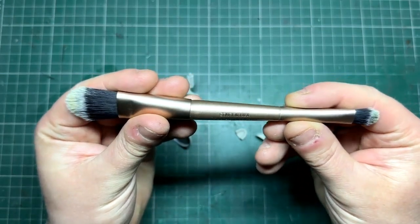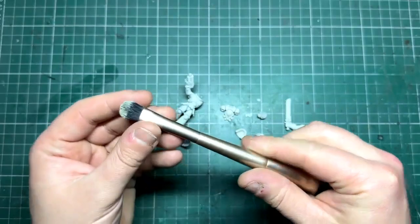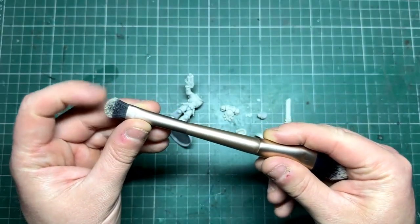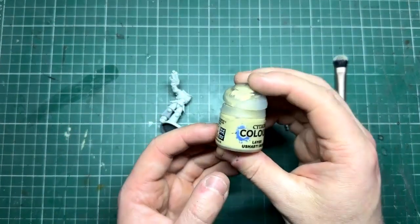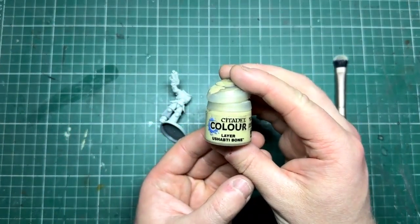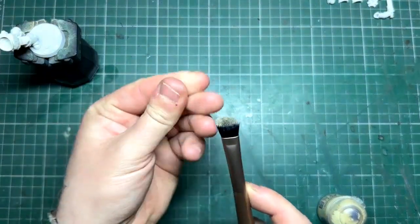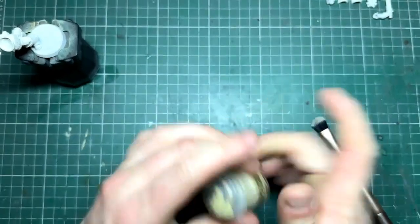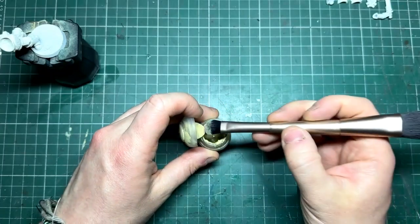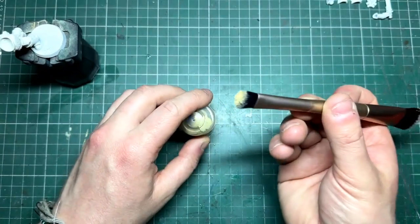It cost me about two pounds and it's available from Primark in the UK. I've been using these brushes for a while now and they are excellent. What we're going to do first is over-brush some Ushabti Bone. To do this, I'm going to wet my fingers and wipe it over the bristles just so it's ever so slightly damp — we want to retain some of that moisture. Then get a good amount of paint on the brush.